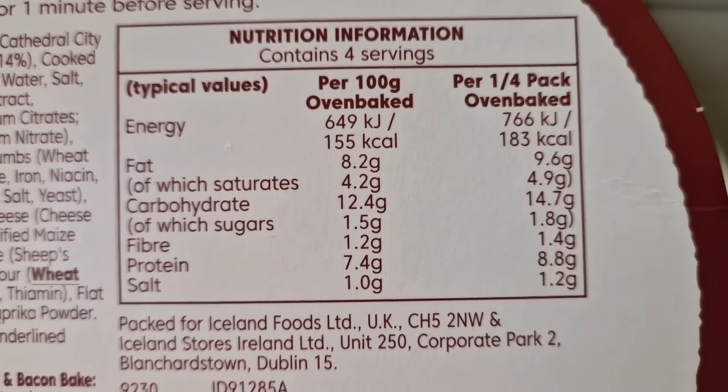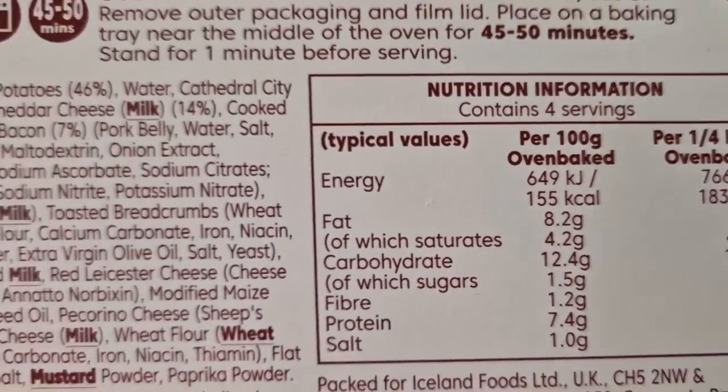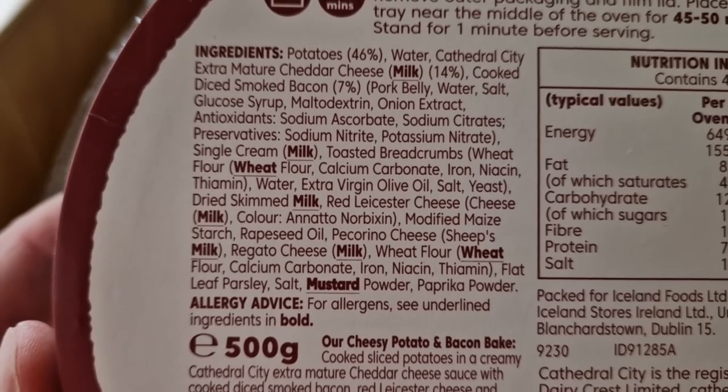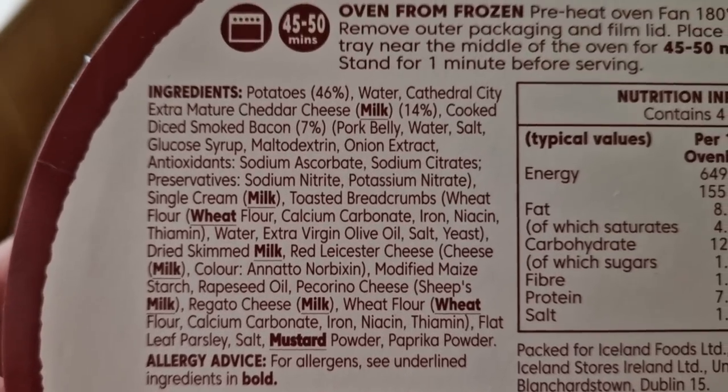Now this was three pounds fifty pence, so let's have a look at the packaging. There is some nutritional information — if you want to pause and have a look at that, by all means go ahead. And there are the ingredients. So we've got a few allergens in there: milk, wheat, and mustard. Potatoes 46%.